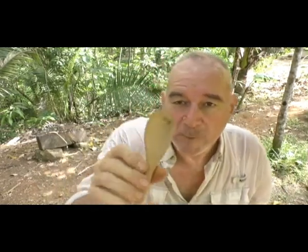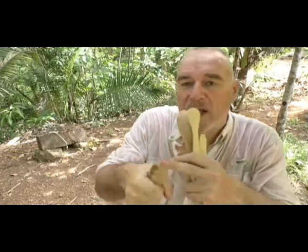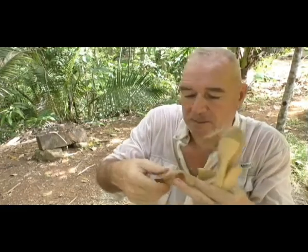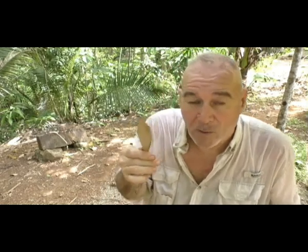I call this one my fighting spoon. You can carry a spoon like this anywhere — you can probably carry it on a plane. You put it in your hand and it turns into a great uppercut or hammer-fist weapon. You hit somebody with this side and you won't drop it because it gets bigger and sticks in your hand. I've tested these on banana tree stocks, which is very similar in texture to your body, and it just tears apart the banana but doesn't hurt your hand at all. I call these invisible weapons — it's just a spoon.